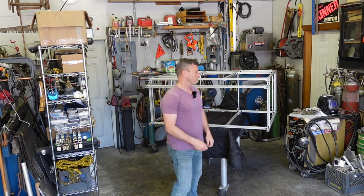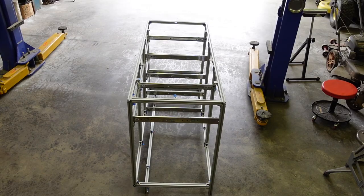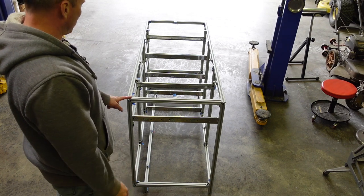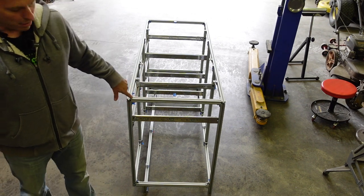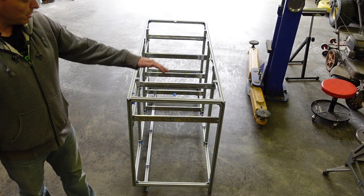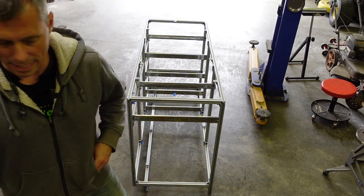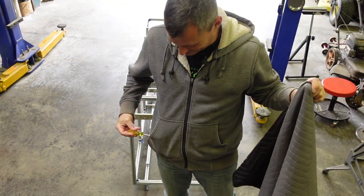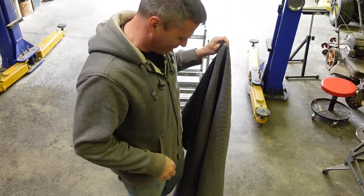I swear to God, guys, this shirt fit last year. Oh, COVID. So the next thing we've got to do is take this thing all apart again, because I've got to get this through a door that is two inches narrower than this is wide. So let's just tear this thing apart. I guess it's time for a new hoodie — when you put your tool in your pocket and it comes through the front, it's probably time for a new hoodie.